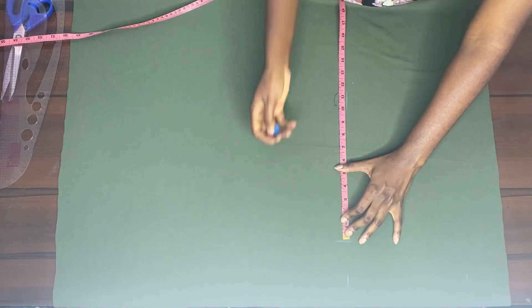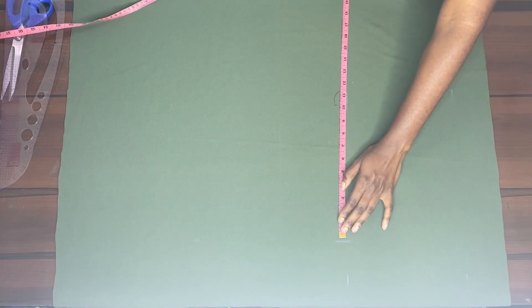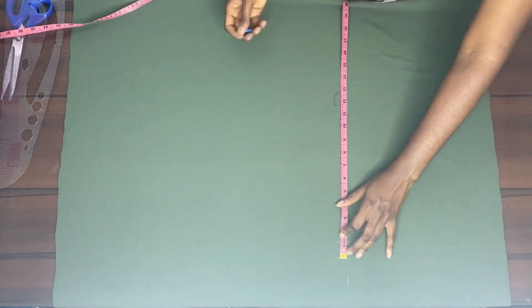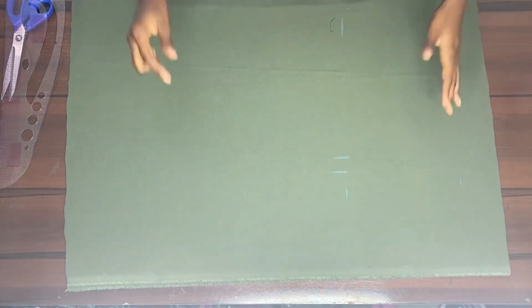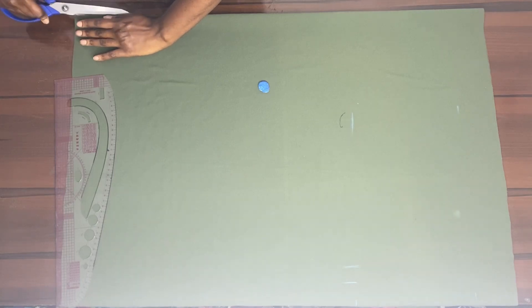Here I was checking if the draping was going to be enough — I needed it to be seven and a half inches. So I was checking if the measurement was going to be enough, and it was perfectly the measurement I needed.